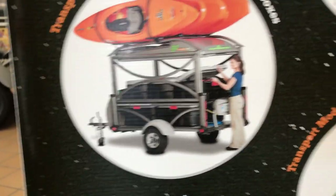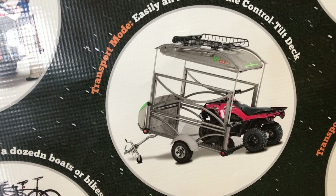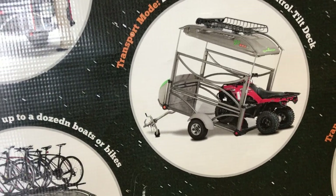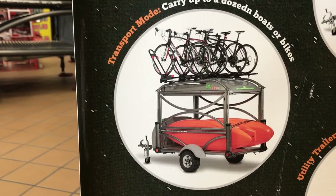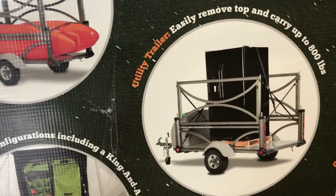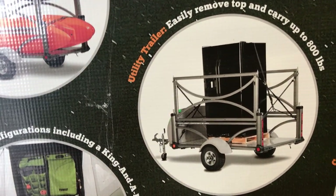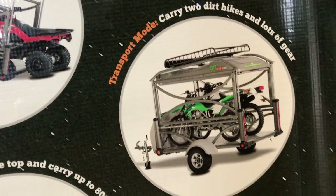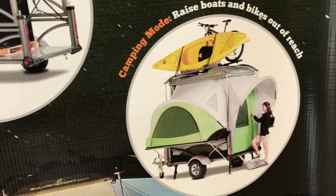Whether it be totes, whether it be a four-wheeler — this thing is light enough that if you're a hunter, you want to go out hunting, you bring your four-wheeler with you, you take the four-wheeler off, disconnect from your truck, put it onto the four-wheeler, bring it out in the woods and you're good to go. You can put kayaks inside of it and bikes on the roof. You can also use this as a utility trailer — the roof comes off with just four bolts, right on and off, and you're able to use it to haul appliances, lumber, or for motocross. You can even leave your bikes and kayaks on it when you're using it if you don't need to remove them.